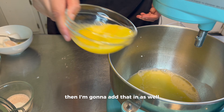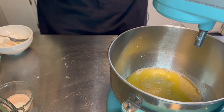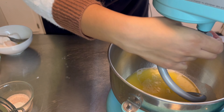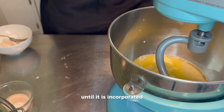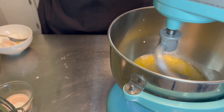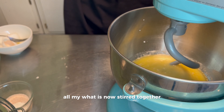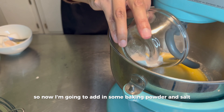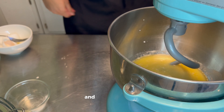I'm going to add that in as well, then put on my dough hook and just mix all of my wet ingredients together until incorporated. All my wet is now stirred together, so now I'm going to add in some baking powder and salt, and stir that as well.